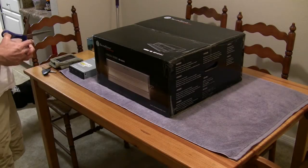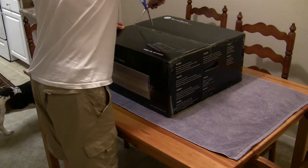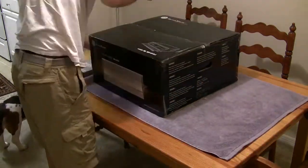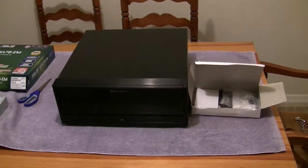These are the components for my next build. This is my home theater PC. This is a Silverstone case — I forgot the model number. Let's take a look at it up close.